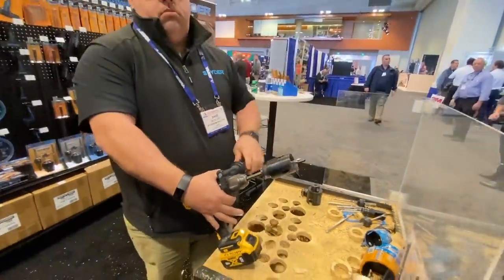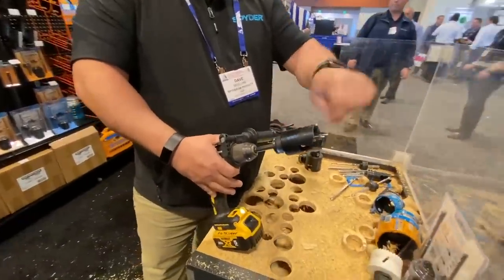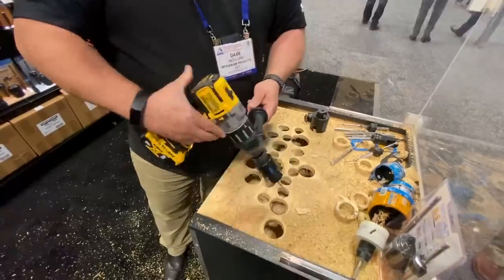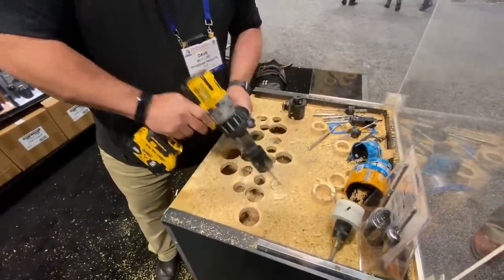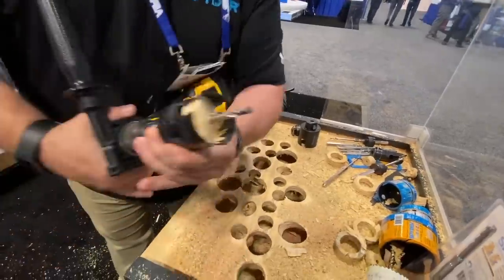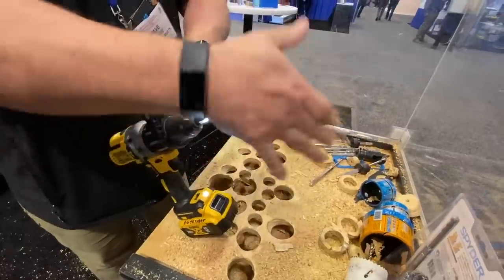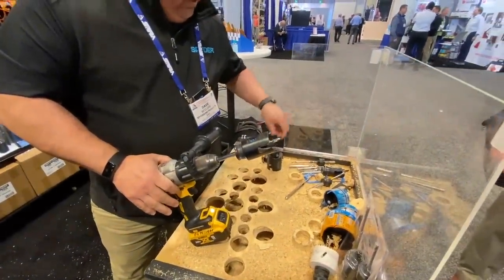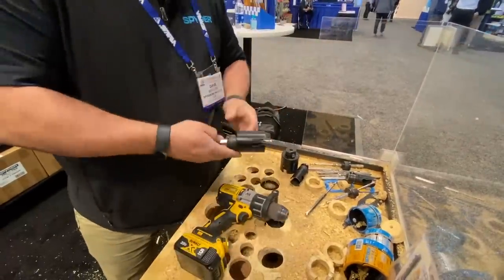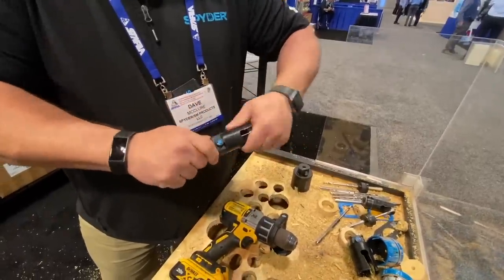Now this is a Spider bit — it's got some unique features. First is a rapid eject; there's no screwdriver needed to eject that core. Second, this is the only hole saw system that you can actually drill at an angle. Third, you can actually enlarge a hole with this hole saw. You can change the arbors fast — take the smaller one out, swap in a larger one.